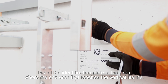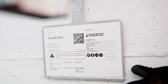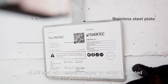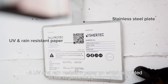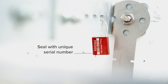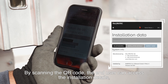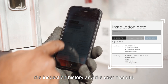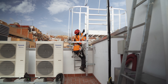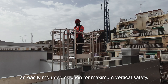Install the identification plate in the area where the end user first reaches the vertical lifeline. The identification plate is composed of a stainless steel plate, a UV and rain resistant paper on which is printed all the regulatory information, and a seal with a unique serial number. By scanning the QR code, the end user can access the installation details, the inspection history and the user manual. The QuickSet Vertical Lifeline — an easily mounted solution for maximum vertical safety.